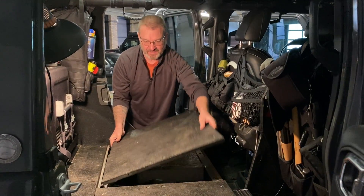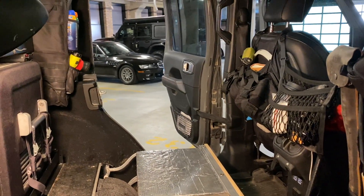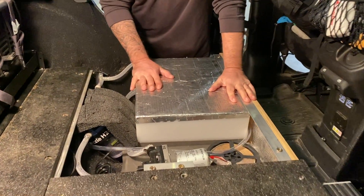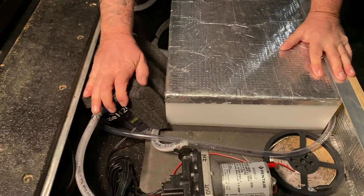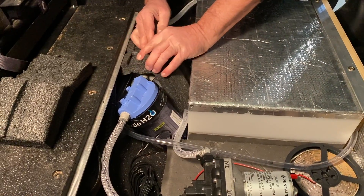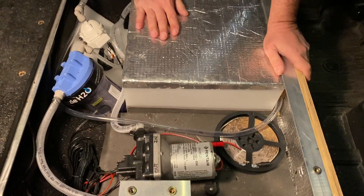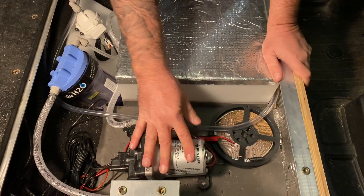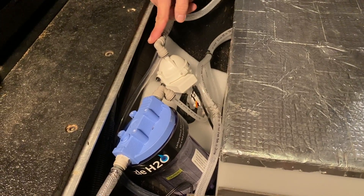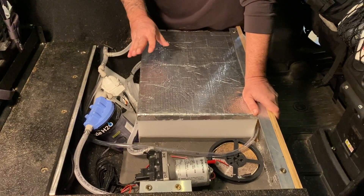Alright guys, here's our system. Here's my pump, here's the carbon filter, here's the UV purifier, and all the plumbing. So let me go over the whole system piece by piece.